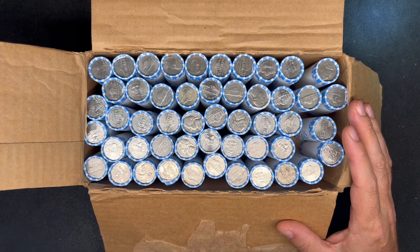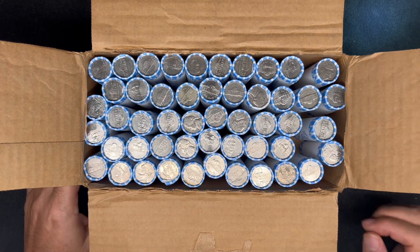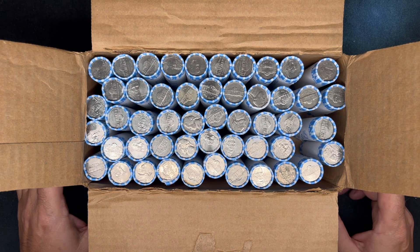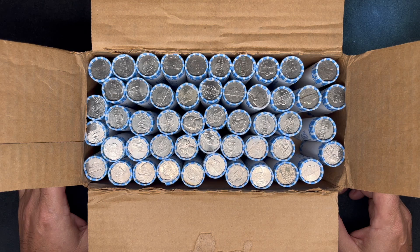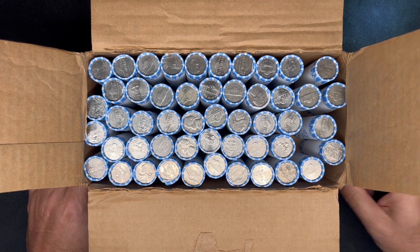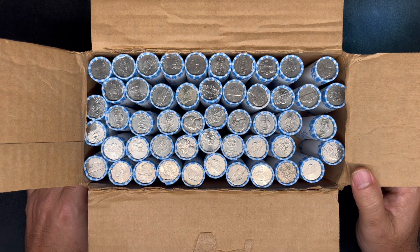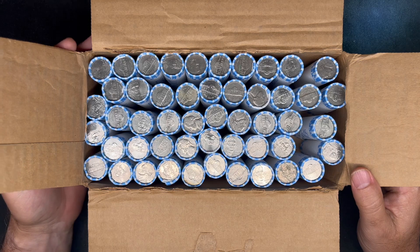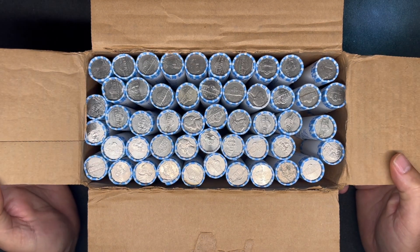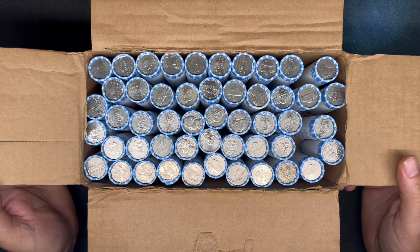I do see a lot of the newer reverses but they're not all blinging 2023 Philadelphias, which is a win. This video will be part of our Hunt and Fill series, so we're trying to close out our Buffalo albums as well as our 1938 to 2003 album, which we've put the extra pages in to get to 2023. We'll showcase those albums a little later in the video, but with that I want to jump right into these and start finding stuff.